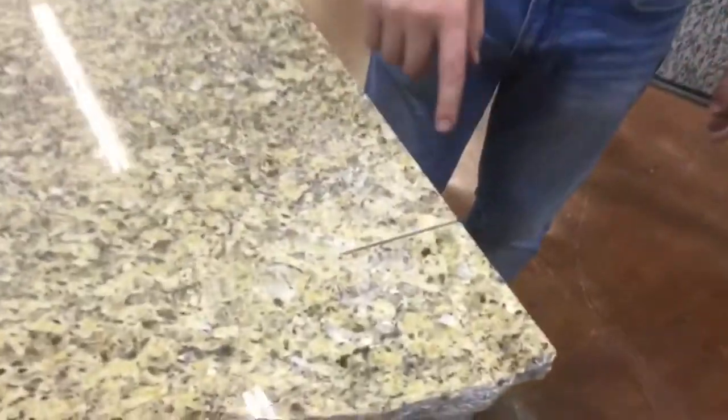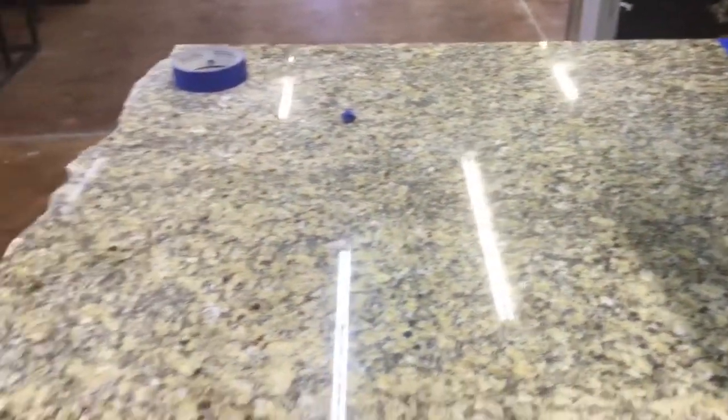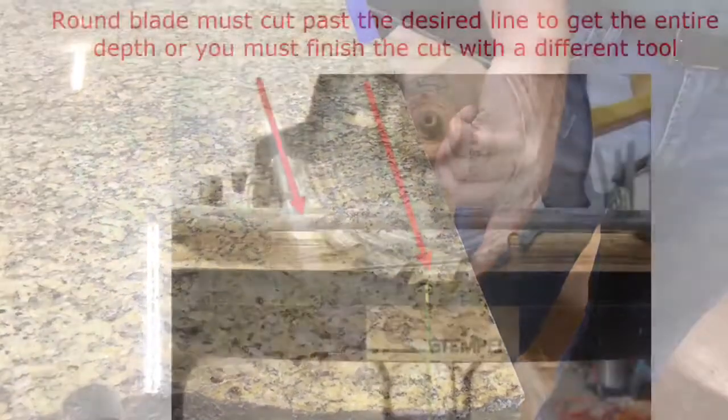So here we had a project where this is a leftover remnant. A blade has to cut past the line because it's a circular blade — it has to cut past the line in order to get the full depth here.